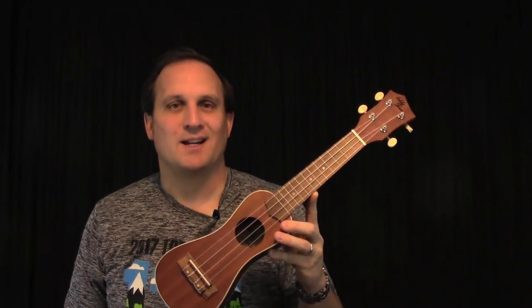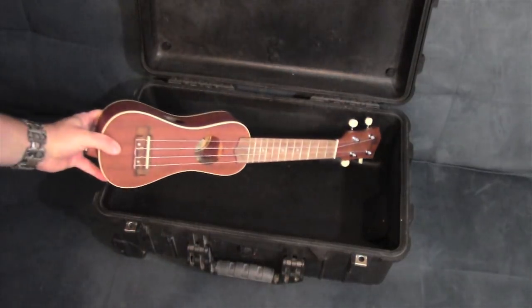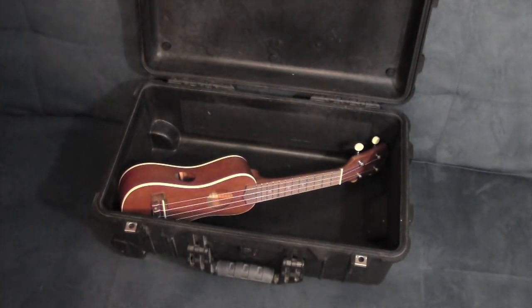It might be a little hard to hear on this video, but when you actually play it, it sounds a lot louder to the player. The smaller size makes it a little easier to take with you when you travel. With its small size, you can easily pack it into a carry-on bag and still have room for a couple flowered shirts.